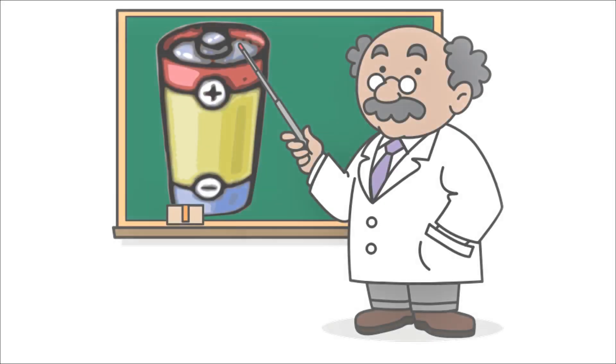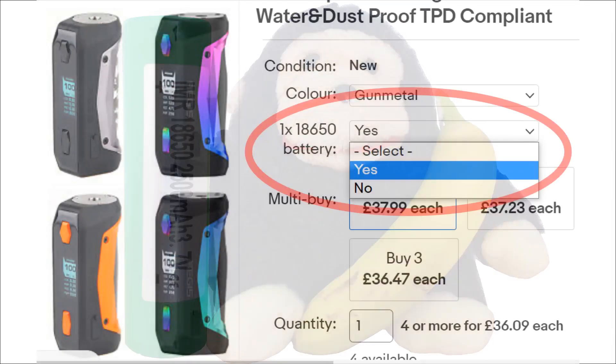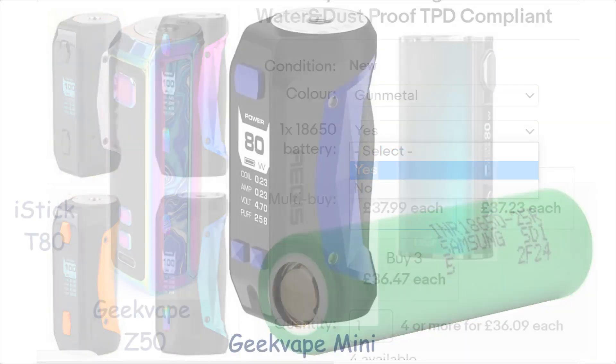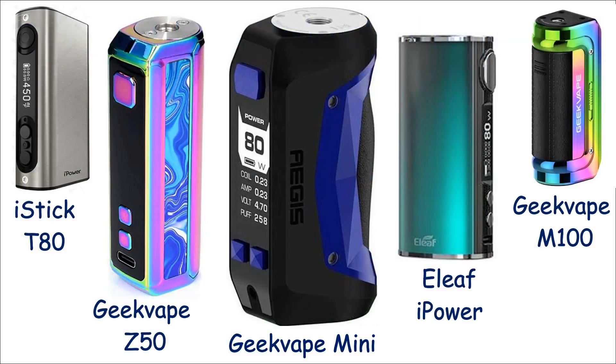Hi folks. There's no need for you nor I to become battery experts. When I ordered my first vape I didn't know a battery from a banana. I just ticked the box which said include a battery and it arrived with a Samsung 25R, which actually performed brilliantly. And if I'd chosen a vape with a built-in battery then I could have saved myself even this bother. But if you are interested in a light-hearted chat about these fascinating little devices then stick around for a while.